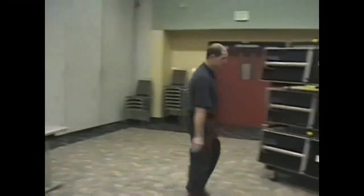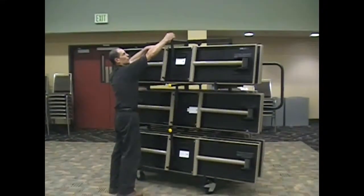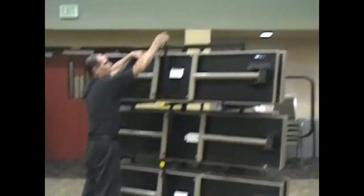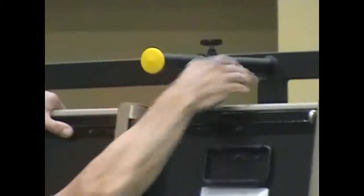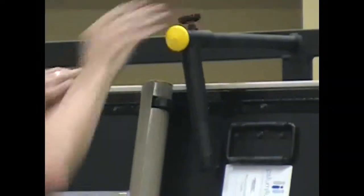Then you go on to the second table. On the top row, we have a little thumb screw that gives you a little bit of extra safety. All it has to do is touch — just tighten that thumb screw just a little bit to give you some safety.